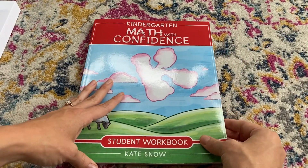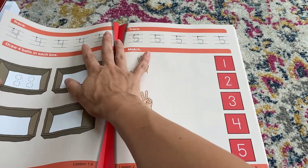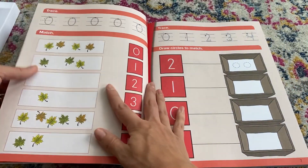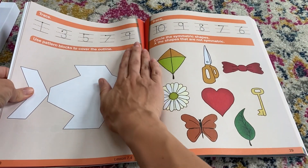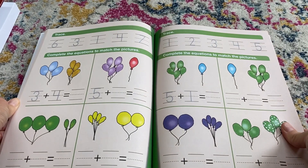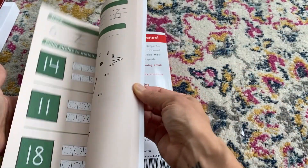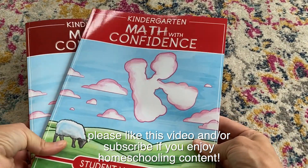Here is the student workbook — it's much shorter, it's in color, and it's literally just the activity pages. There is one page per lesson, so it's very short and realistic — not a lot of sitting down to do 17 pages. I love that she includes hands-on activities, because math is such a hands-on subject, especially for young kids at this stage.